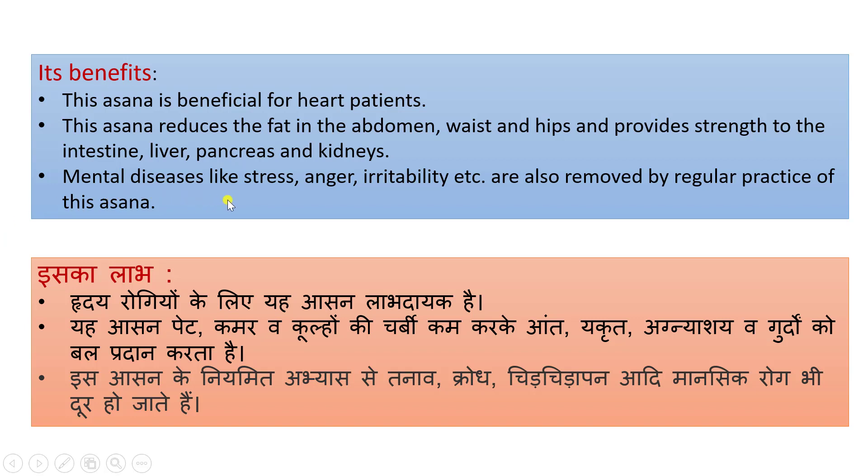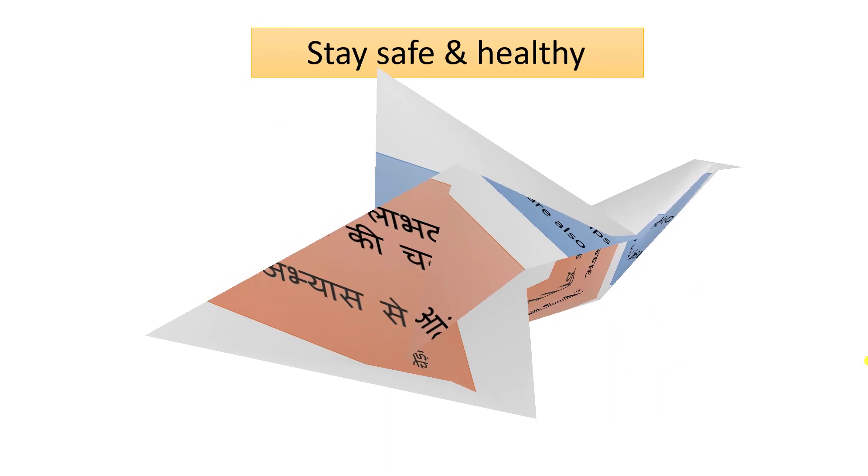Mental diseases like stress, anger, irritability, etc. are also removed by regular practice of this asana. Is asana ki niyamit abhyas se tanav, krodh, chidchidapan, aadi maansik rog bhi dur ho jate hain.